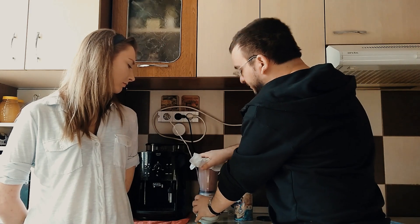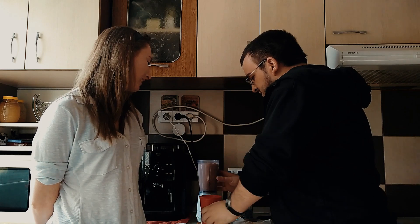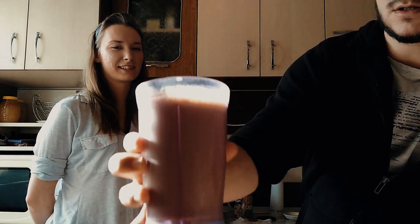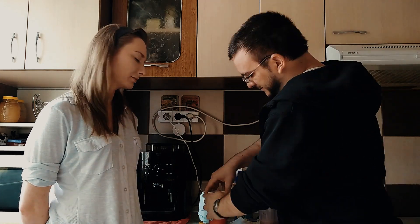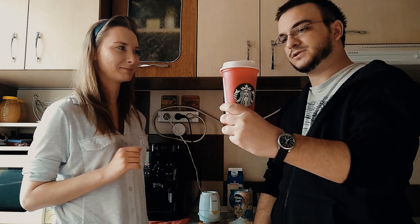All righty then, I think it's done. Get your fancy cup, please. We're not sponsored by Starbucks. This is how it looks — ta-da! Looks like a milkshake, with a lot of foam. I'm gonna give her a taste. We have our own homemade frappé — tell us if it's any good.